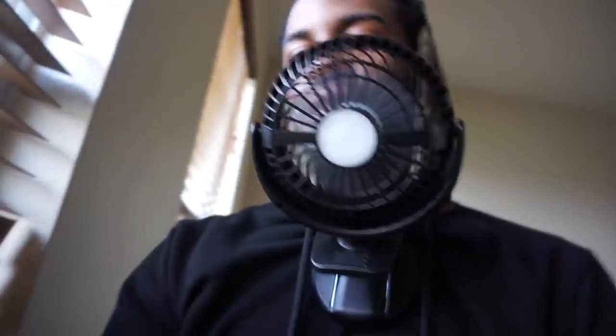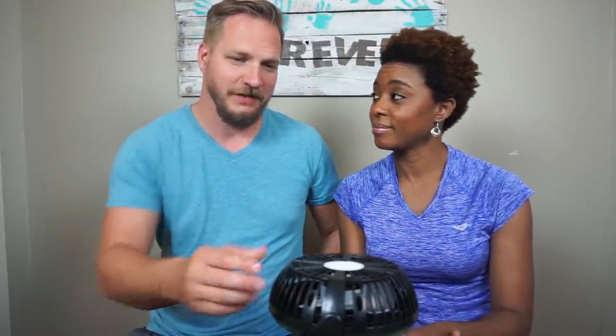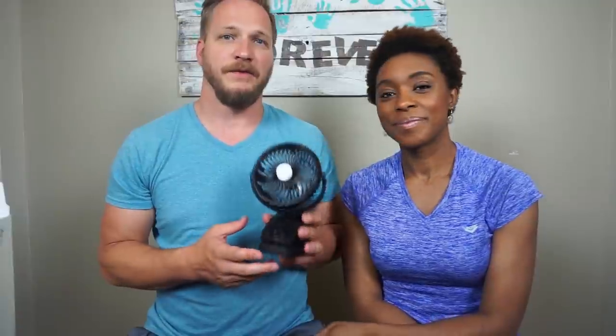I like that you can charge your phone on it, and you can recharge it by plugging it into the wall — you don't have to keep it plugged in. The battery lasts on a full charge anywhere from 6 to 32 hours depending on the speed level. The only thing I didn't like is the instructions — they are really small. The kids love it; Zion sleeps with it at night. It would be good for camping — it's not the strongest, but it does its job.